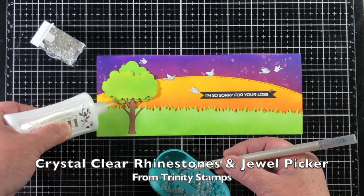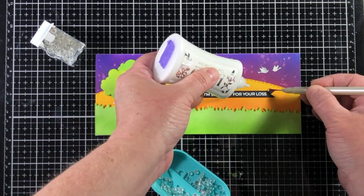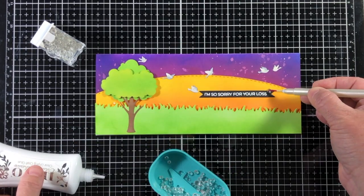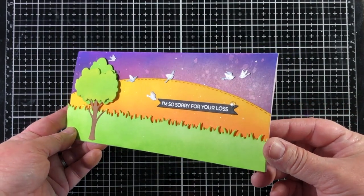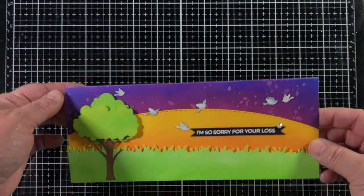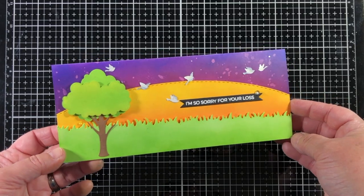I'm adding some crystal clear rhinestones with my jewel picker. I love that I can empty that little box into my tidy tray — that's from Trinity — and then pick out all the jewels I like and funnel them back in. It is just too easy. I hope you have enjoyed this card and it brings you some inspiration to use your products in a new way.